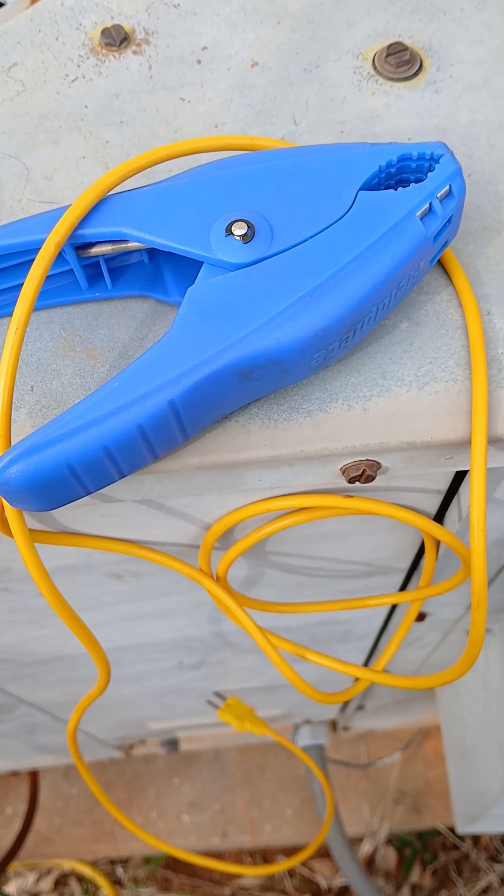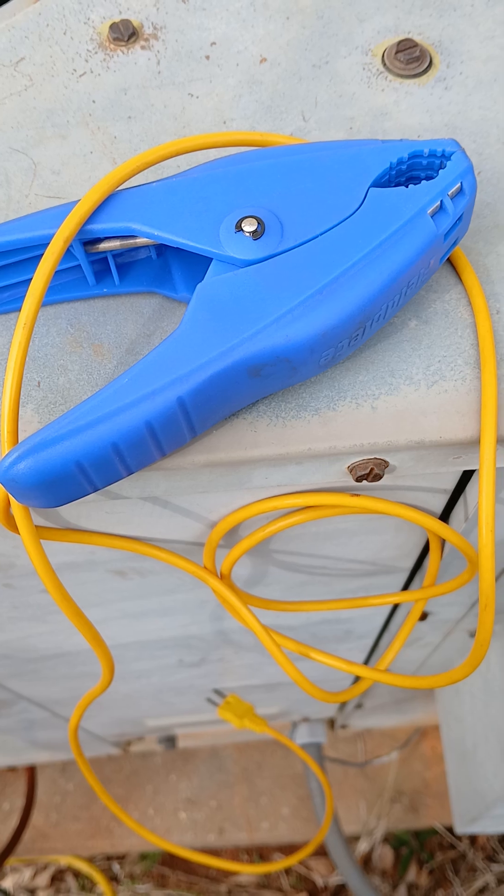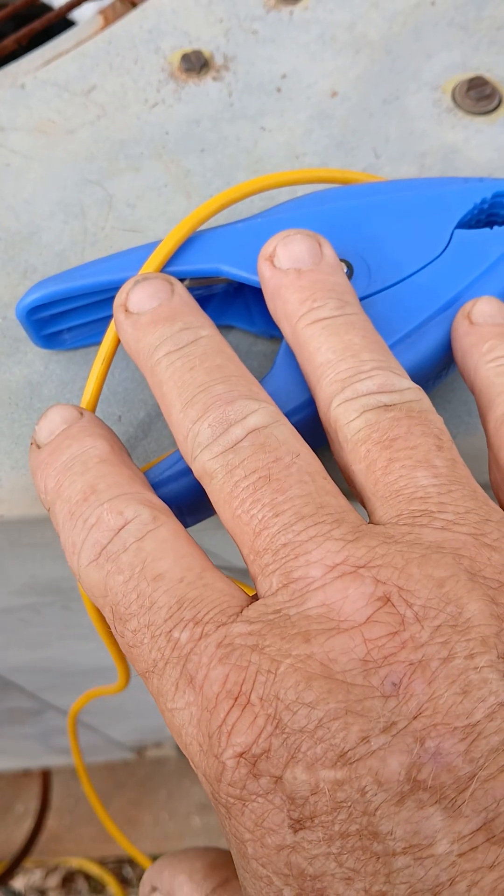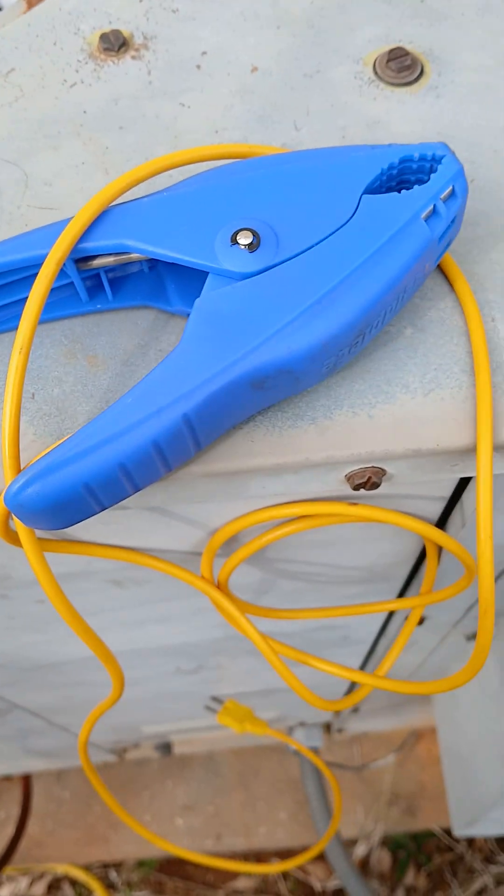Question: when taking the temperature of the line set, whether that be the high pressure or low pressure, one would need two gadgets like this.